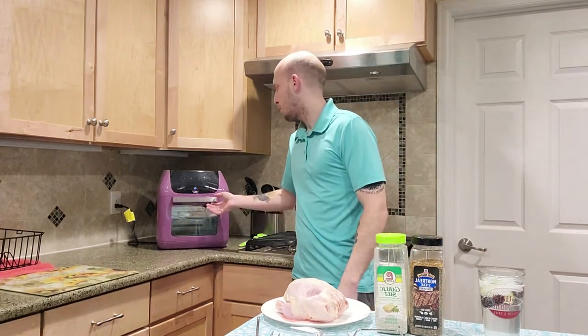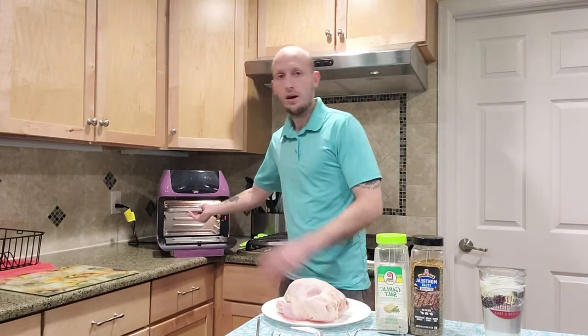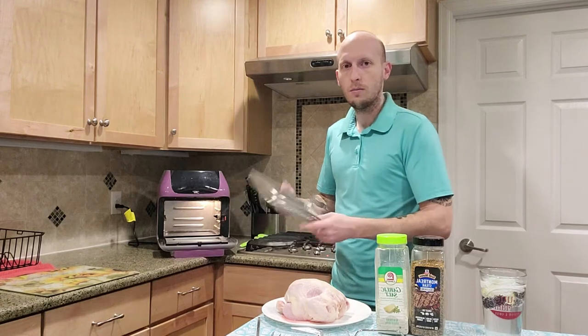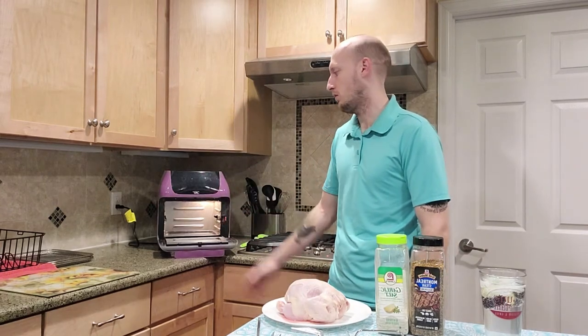We have a Power Air Fryer Pro, a gift from my mother-in-law, and we've used this thing a ton. It's really amazing. It has three racks for french fries or whatever you want to fry — this thing cooks it amazingly.